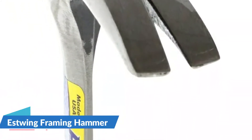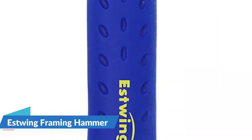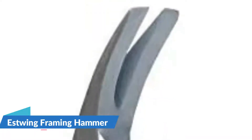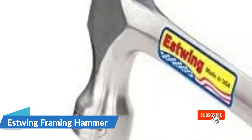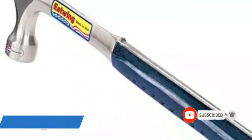Just like most other framing hammers, you get a head weight of 22 ounces. Even though its hammer length is slightly lower at 15.875 inches, it is still a great option for most heavy-duty usage. To ensure continuous use, you also get a shock reduction grip, and Estwing includes a lifetime warranty with this framing hammer for your peace of mind.